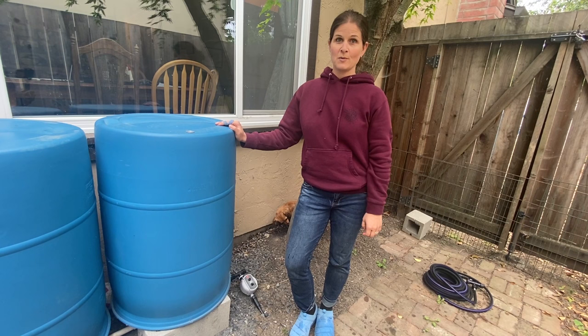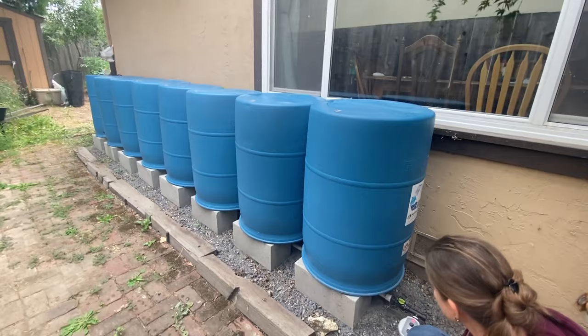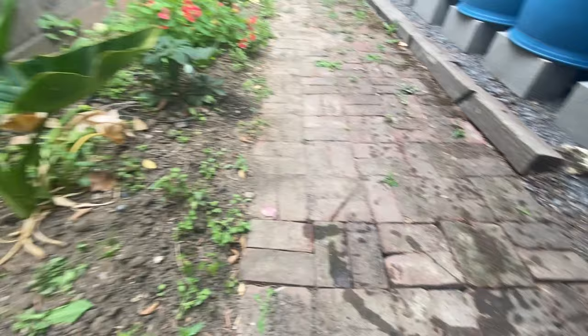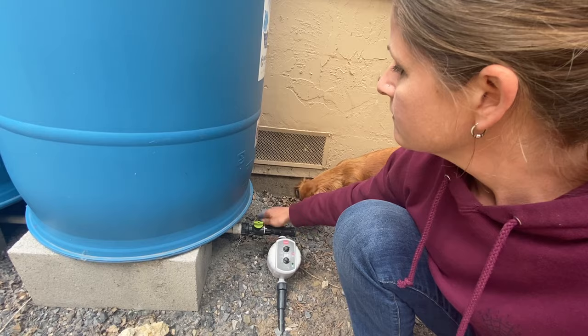At this end of the system — the opposite end of our same system — we actually already have a gravity-fed drip irrigation system attached. This hose goes underneath the pathway and waters the flowers across the way. I have a timer on it to automate the cycle, so it's really a set-it-and-forget-it kind of thing. But I'm going to show you how the same connection can be used for the soaker hose.